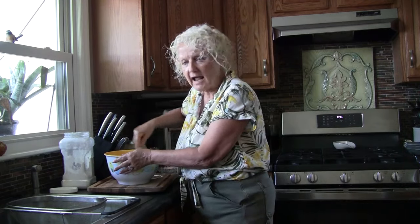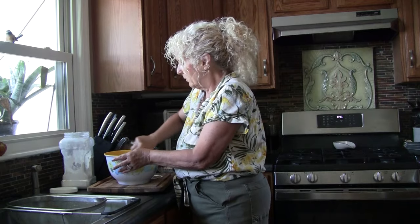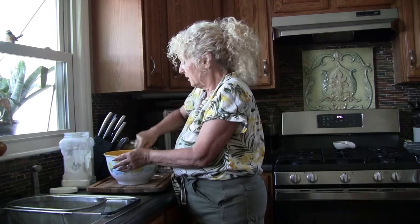You're going to have kind of a shaggy dough, which is good — we want a shaggy dough. Think of it like a shaggy dog, only it's shaggy dough.